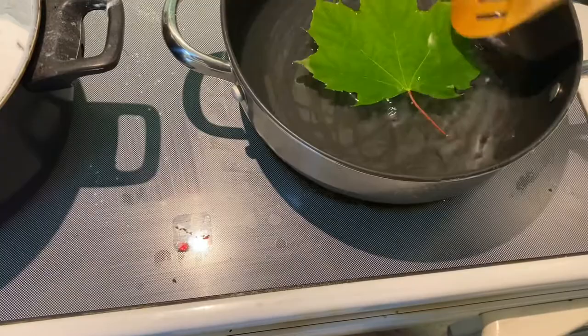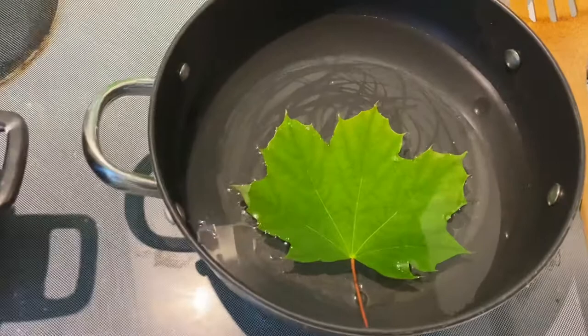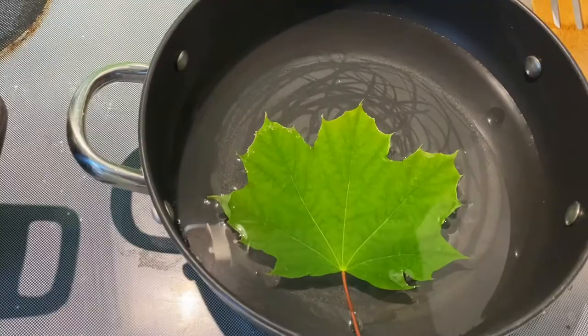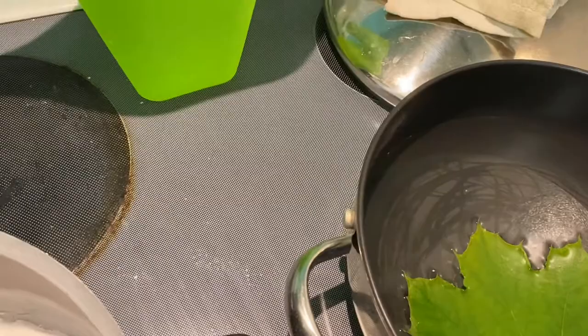I'll turn that up just a bit. Once this actually starts boiling you'll want to turn it down — you don't want it too hot, you just want that borax to work into the leaf. We're only going to leave it boiling for about 30 minutes. I'm going to go ahead and set a timer. 30 minutes, and once that's done we will come back for part two.